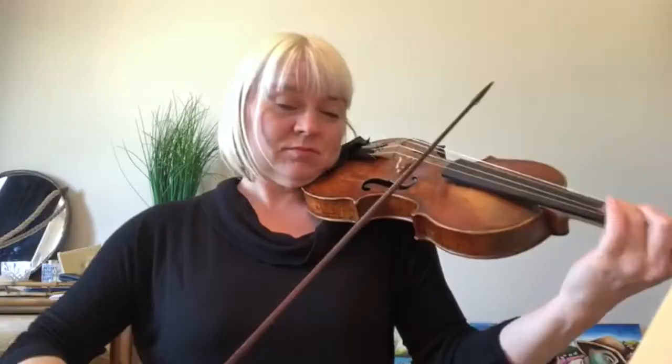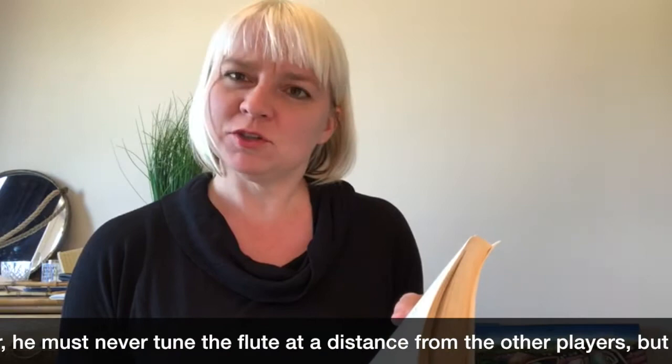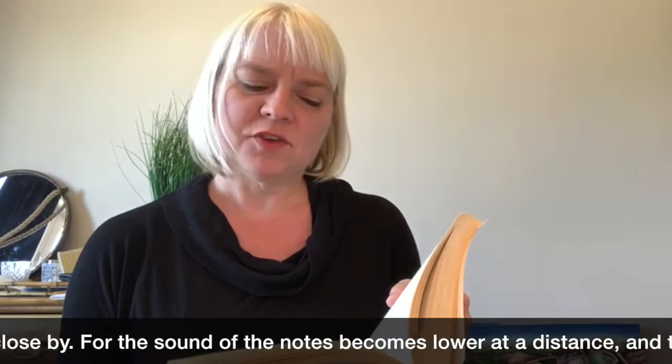Chapter 16 is called 'What a Flutist Must Observe If He Plays in Public Concerts,' and this is not just for flute players — he's got a lot of great advice. You can tell that he was an amazing musician himself from this chapter. In section five, he says: in a spacious place, whether an opera house, a hall, or a place where two, three, or more rooms open into one another, he must never tune the flute at a distance from the other players, but always close by. For the sound of the notes becomes lower at a distance, and the further the distance, the lower it becomes.